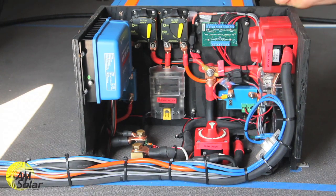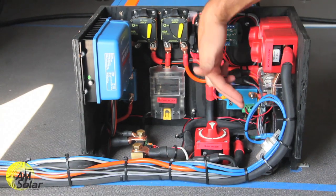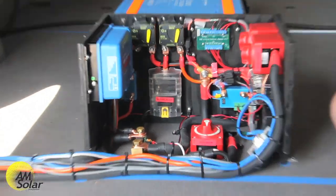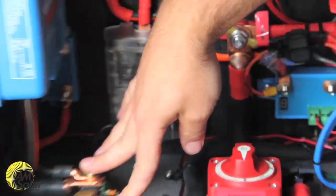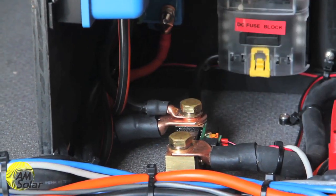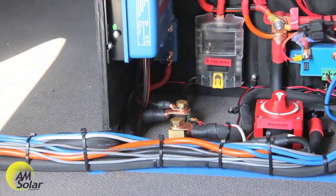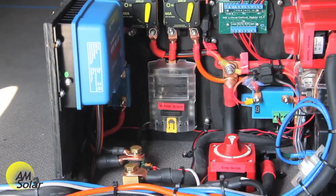The inverter will also shut down. That's all happening between our lithium control module and the BMS, which is down here — that's the Victron VE.Bus BMS. We also have the battery monitor shunt right over here. This is kind of the brain of the system as far as viewing information. It supplies the state of charge of the battery, counting every amp that goes in and out of those batteries, and also has a temperature sensor to correspond with the battery state of charge.